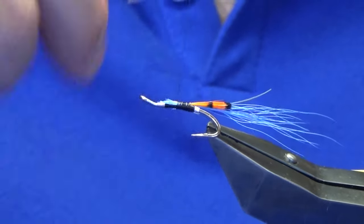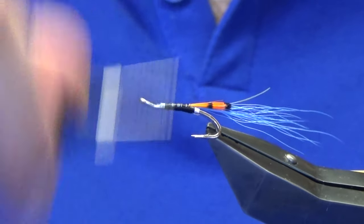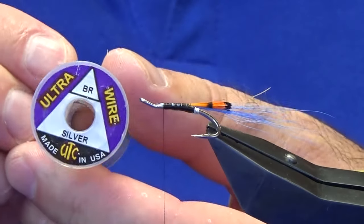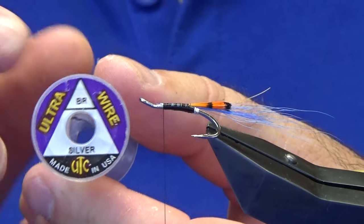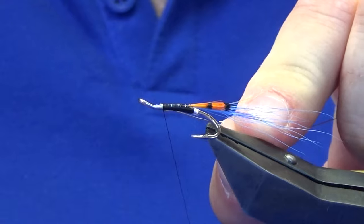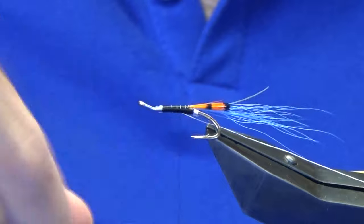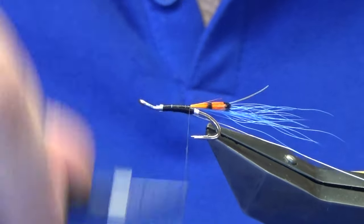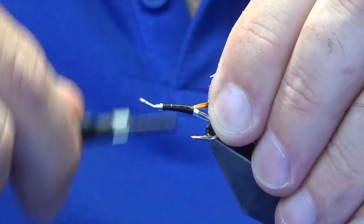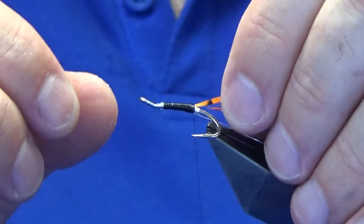I'm just going to run my thread on up — doesn't have to be close touching turns at this point. Just make sure you're tying everything in nice and tight. On the way back down we're going to catch in a rib, which is our ultra wire in silver. Take the length off here, just offer it in underneath much like we did with the oval silver tinsel, then work our thread back down. When I get down closer to the tail just come in and hold everything, because you want to bring your tying thread down as tight as you can to the tag you created at the back.